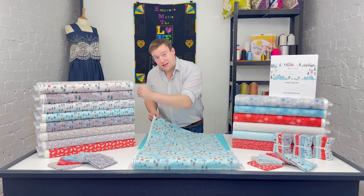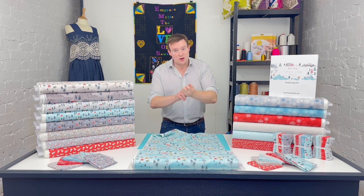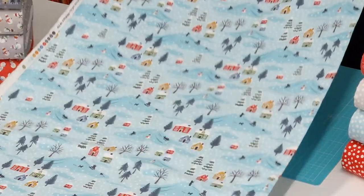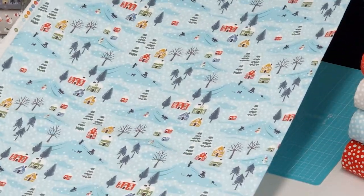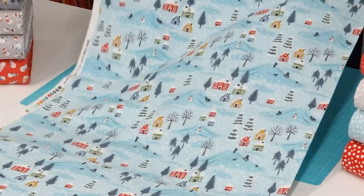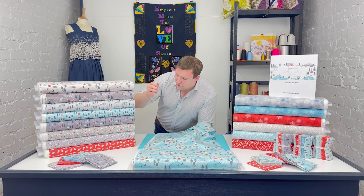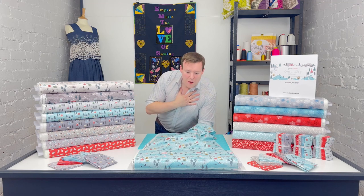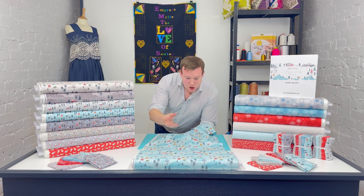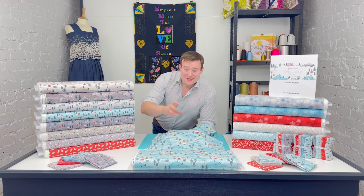There are 15 prints in the range — five main designs in three colourways, which is how they tend to build most of their ranges. This first one is absolutely my favourite from the entire collection. It gives you a real flavour for the range: you've got this quite modern colour palette with that nice icy blue background, but mixed with quite a classic design style.